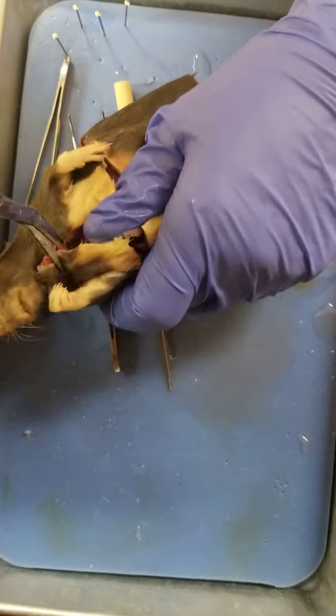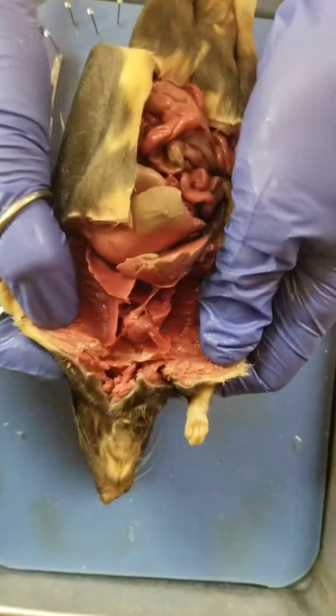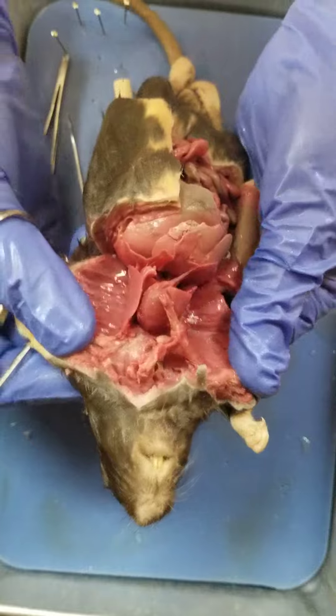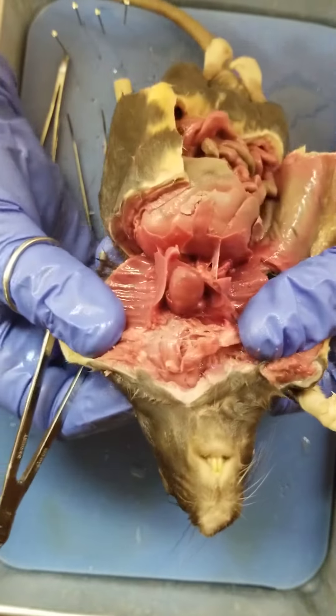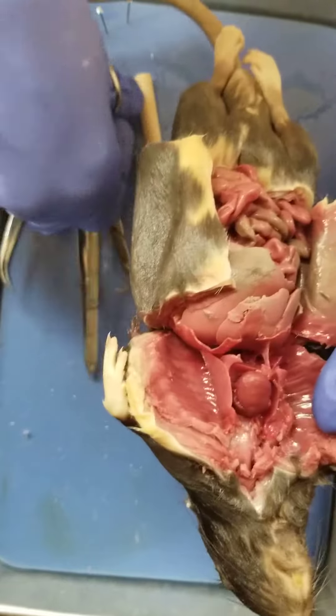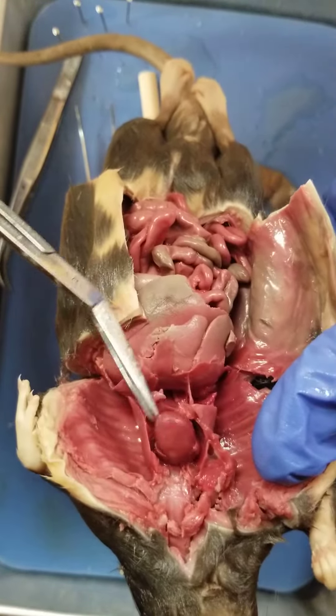Once you get the ribs open, you're going to try to cut kind of a flap apart, and we can kind of break it open here. Now, what exactly are we looking at is the question. Here is the heart. This is the heart.